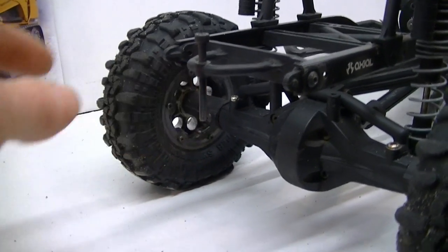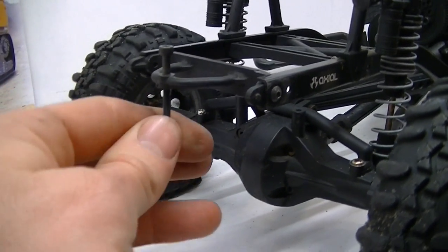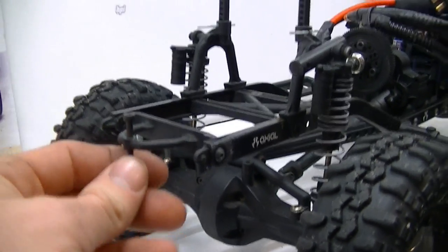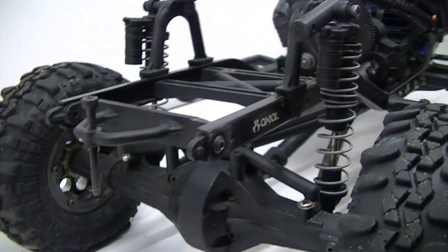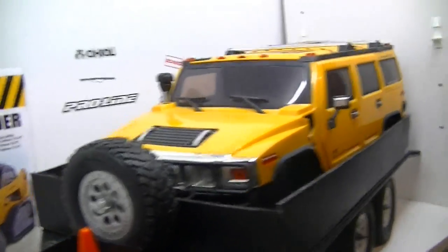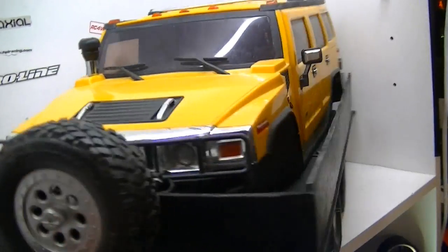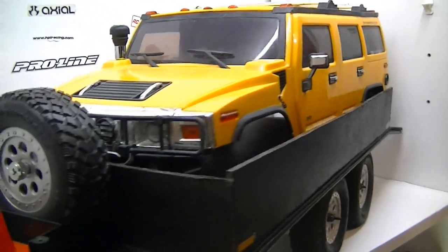I put the tongue of the trailer up in there and screw the nut on, and this way I can adjust it to whatever height I need — all the way up or down low, whatever I decide. So that's a neat creative idea right there. Here it is guys with my Hummer body inside of it — it can definitely fit all my RC vehicles and more.